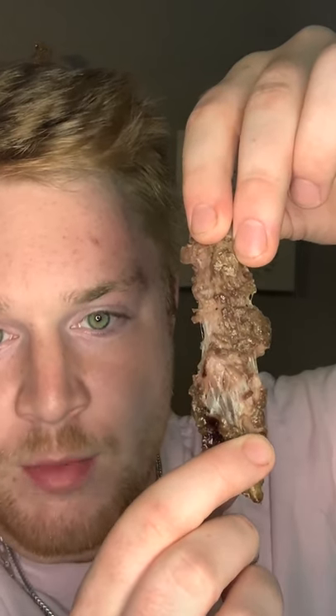I put that steak in there for two hours and this is the most tender piece of meat that I've ever eaten that I can remember. This is literally like fall off the bone — if there were a bone.